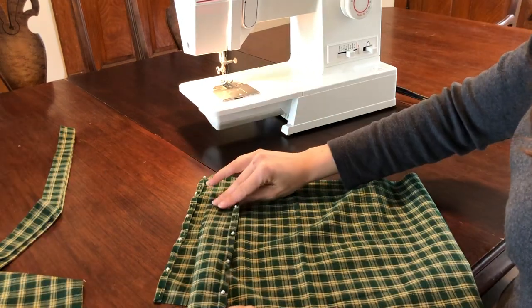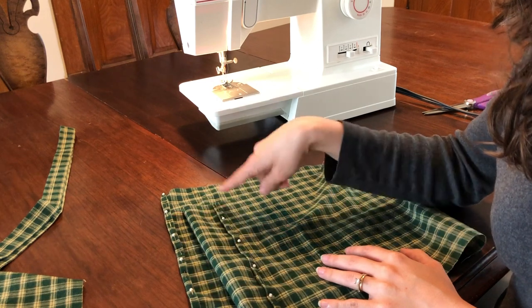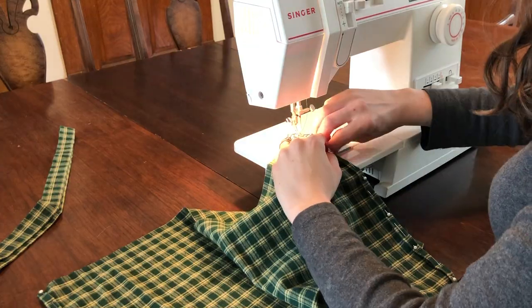Next, we're taking our skirt fabric and pinning a quarter-inch rolled hem on only the left and right sides of the fabric, then sewing. If you don't wish to add a ruffle to the skirt, then you should also hem the bottom edge here.